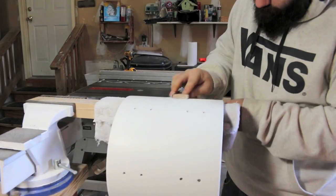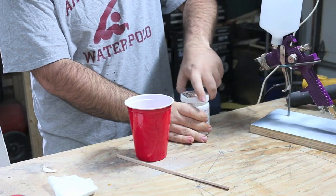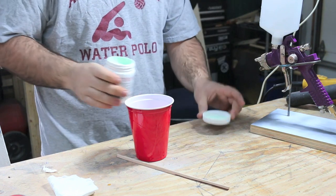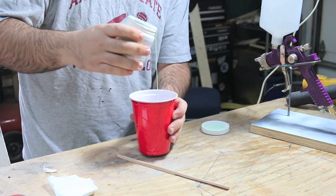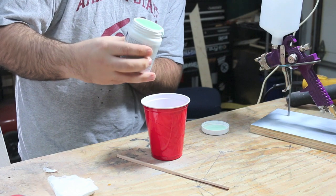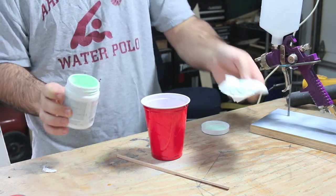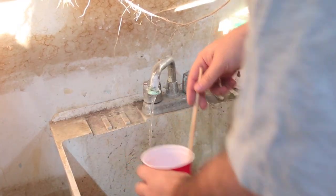So now it should be time to actually paint it. You might remember in the previous videos where I painted the floor tom and the bass drum — I just brushed on the paint. But not too long ago I got a compressor, so I went out to Harbor Freight and bought this cheap spray gun. It cost like 16 bucks and surprisingly it works pretty well. This is the first time I'm really using the spray gun — I did a few test sprays on a trash can.